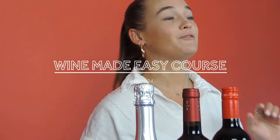Hi, welcome back. So now we've learned about glassware, we've learned how to chill our wines, and we've learned a little bit about tasting wine. It's time to learn about opening wines.